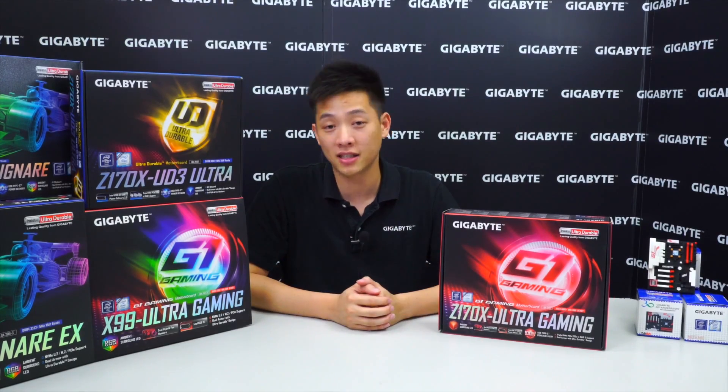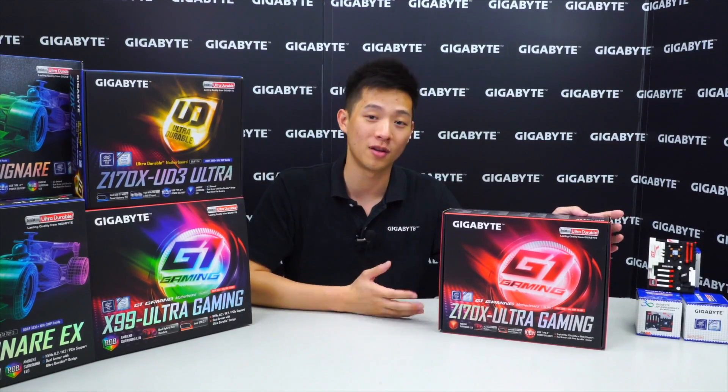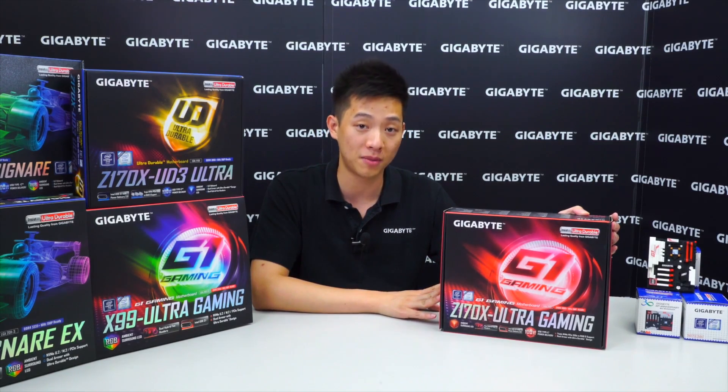Hey Gigabyte fans, welcome back to Gigabyte's Motherboards and Bricks channel. My name is Leon Chen and today we're going to be doing another unboxing and overview for you. And with me I have the Z170X Ultra Gaming Motherboard.